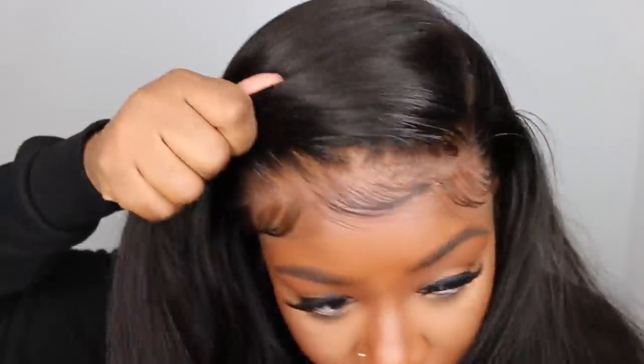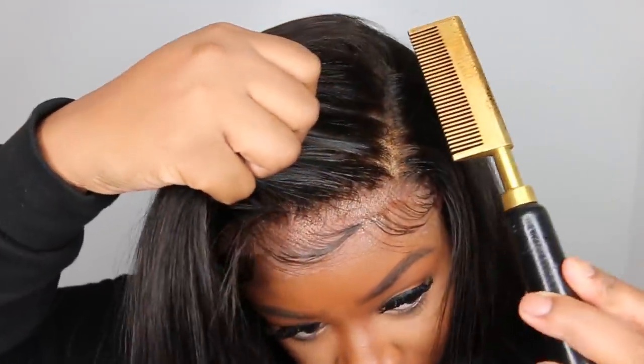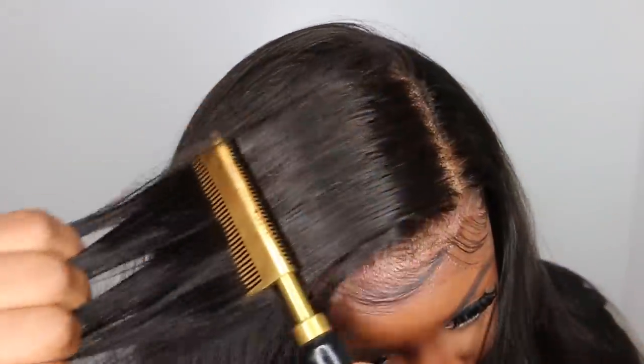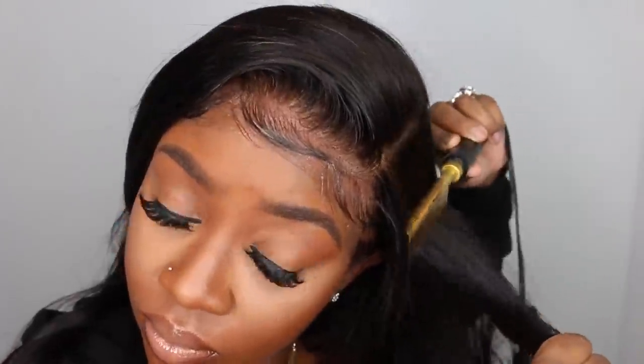This wig is 13x6 lace front, so you get 6 inches of parting going backwards, which is plenty and makes me super happy. The texture of the hair is silky straight.